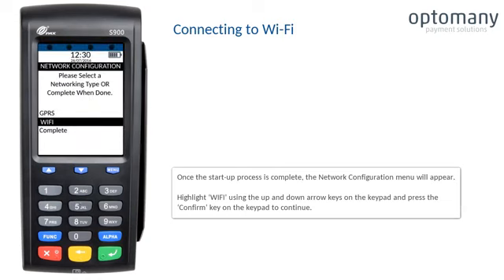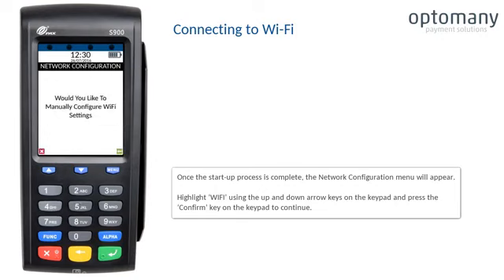Once the start-up process is complete, the network configuration menu will appear. Highlight Wi-Fi using the up and down arrow keys on the keypad and press the confirm key to continue.